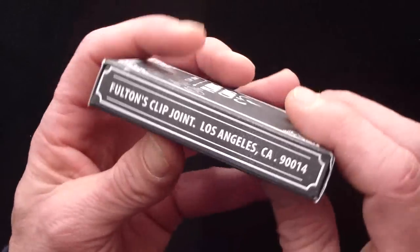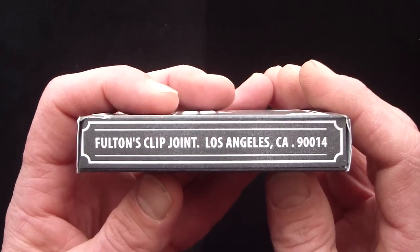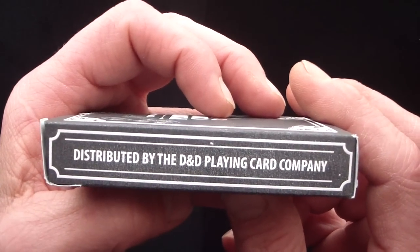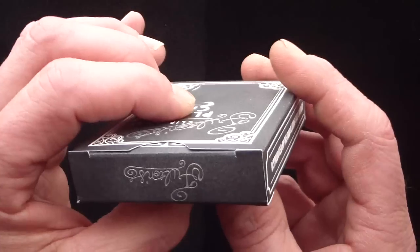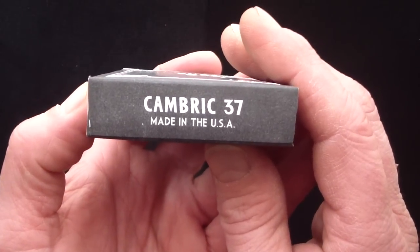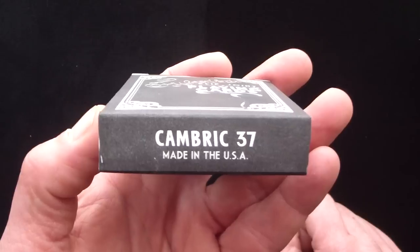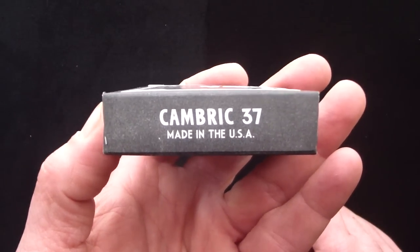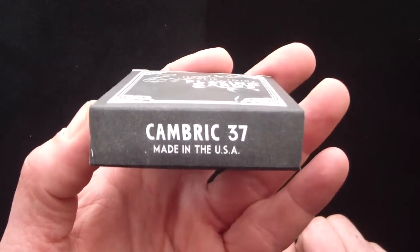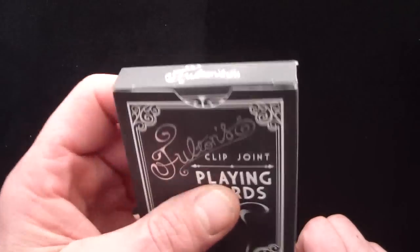On one side of the box it has Fulton's Clip Joint, Los Angeles, California, and on the other side it has distributed by D&D, which is Dan and Dave playing card company. The bottom of the box has Cambric 37, made in the USA, and I'm going to assume that Cambric 37 is the finish used on this deck — I'm not certain, but based on that I'm going to assume it has the Cambric finish.